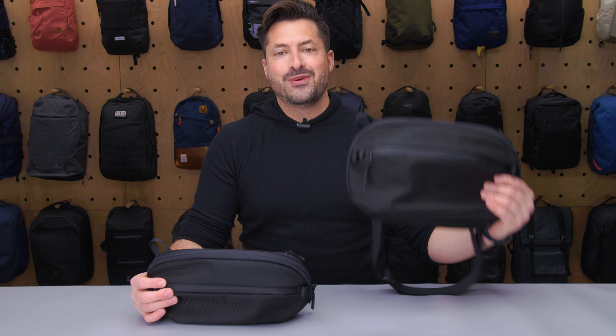Hey, it's Sam from Pack Hacker, and in this video we're comparing the Air Day Sling 3 Max with the Air Day Sling 3. Let's dive in.